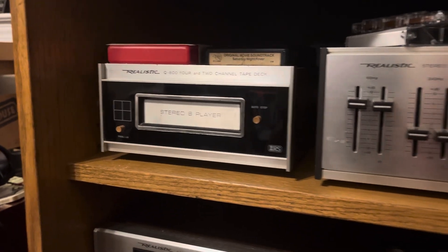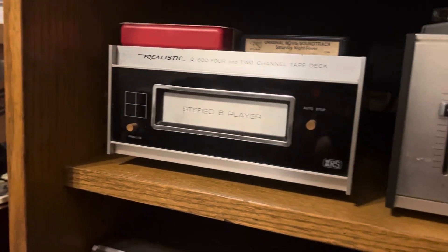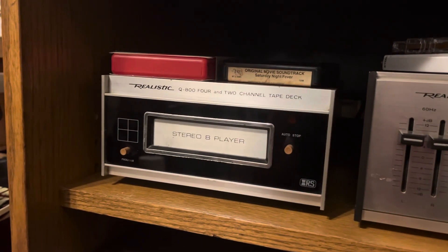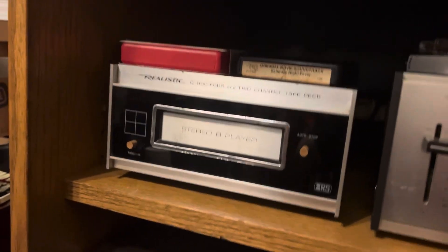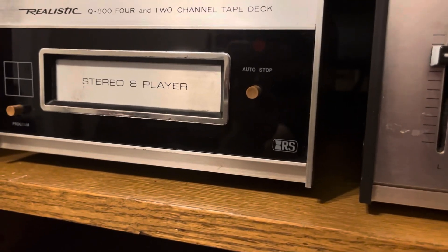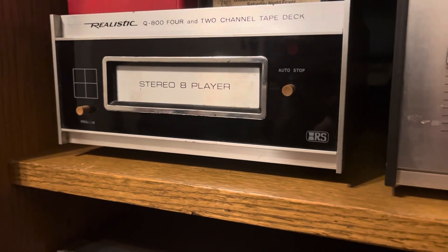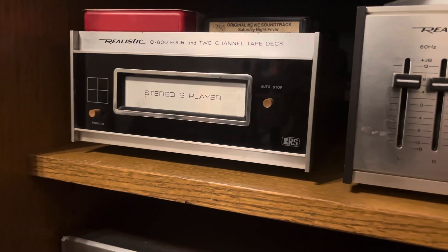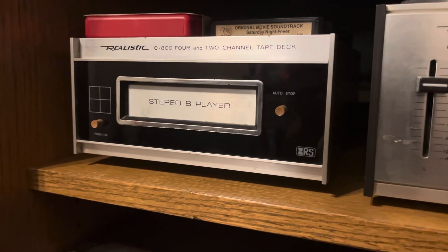It still comes in less than it originally sold for back in like mid-70s — a hundred dollars in mid-70s money is like three hundred dollars now, which is insane for one of these. This thing has very basic features; it does not have any of the buttons of a larger eight-track player, like play, fast forward, sometimes record, sometimes eject. It does have a program button so you can switch between tracks one through four, and it does have an auto-stop button. There is no eject button — you just push the tape in and pull it out when you're done.